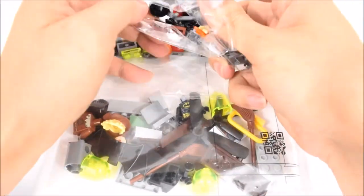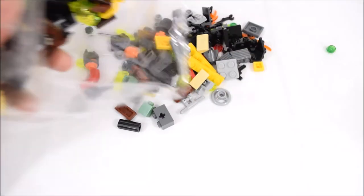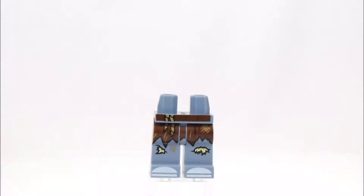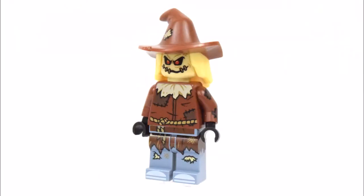Let's pour out the bricks and start building. We're starting off with the Scarecrow. He has a brown raggedy top on, blue bottoms and a pointed brown hat.